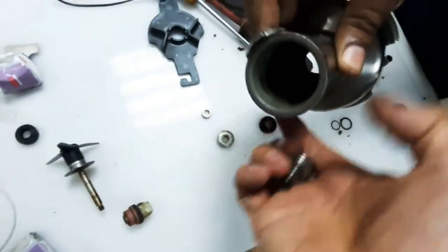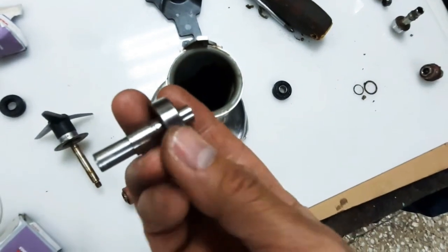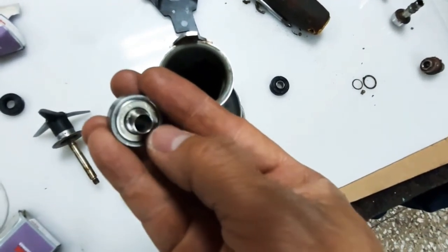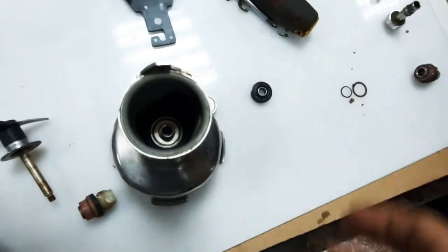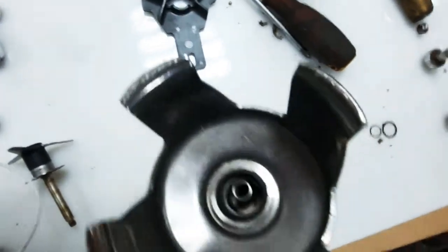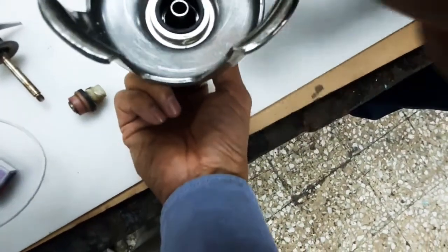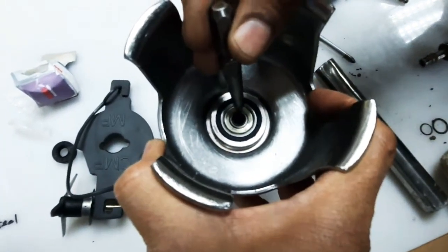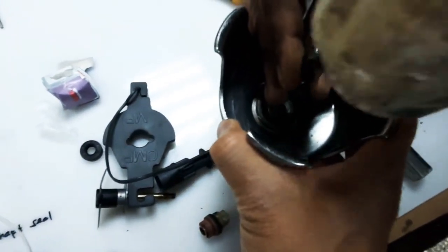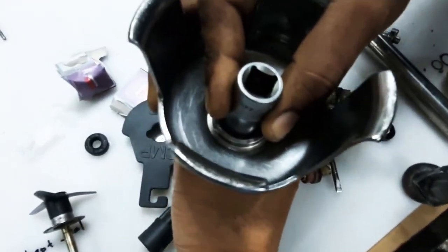It's time now to assemble it inside the blade housing. We have the bearing and the spacer on top. Insert it this way, then put the bearing. Using a number 16 socket, we will push the bearing in.